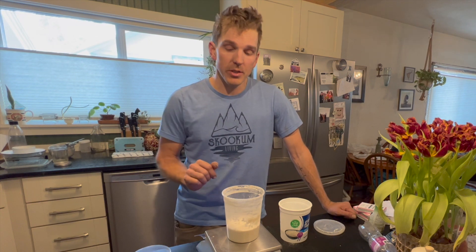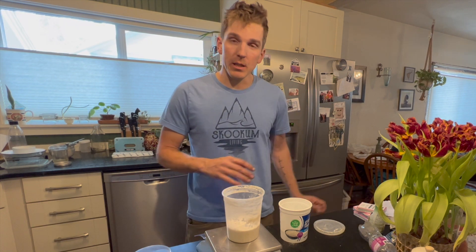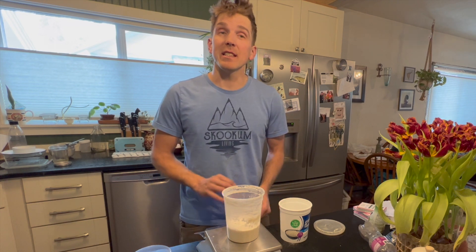What's up YouTube, welcome back to Skookum Living. Today we're going to be making some sourdough bread, and before we can start making that bread we want to make sure our starter is nice and happy. For this whole process I'm going to be doing everything with weight instead of by volume — it's a little more precise that way.